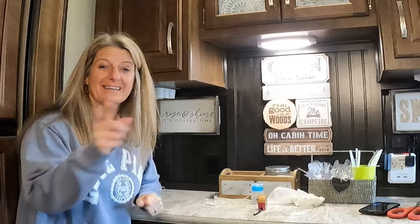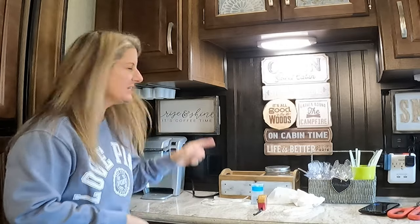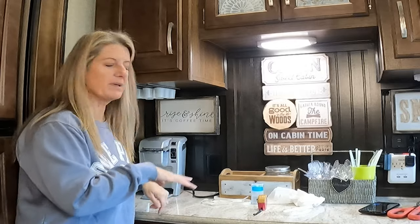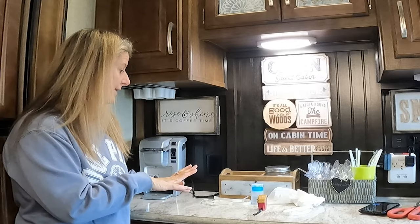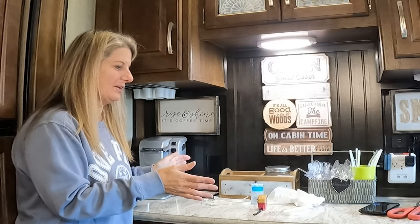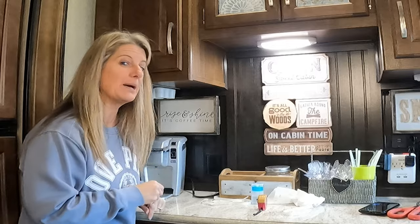That is a super easy project anybody can do. That is all finished and I've got my K-cups up there. Now I don't have to worry about them being in the drawer or on the counter, and if I wanted to take this off the counter I could, but I like my cute little box and it's not in the way. You could free up a lot of space.